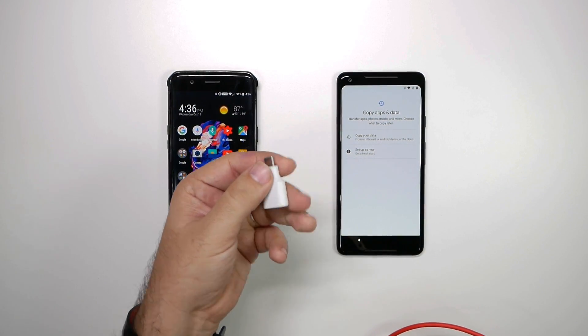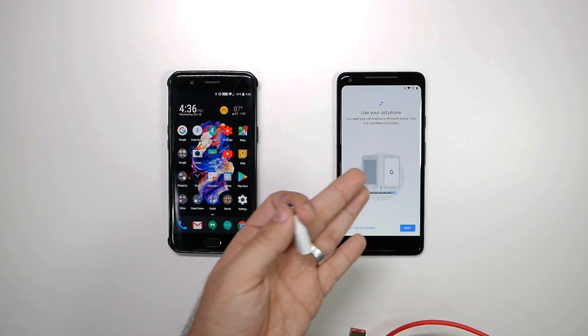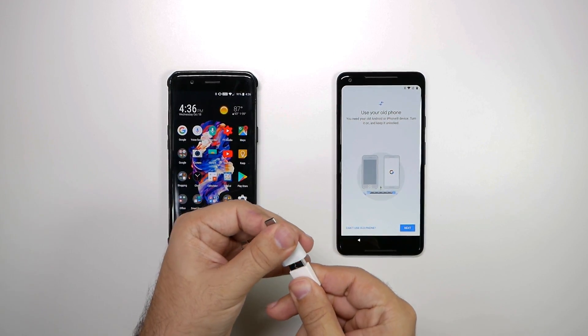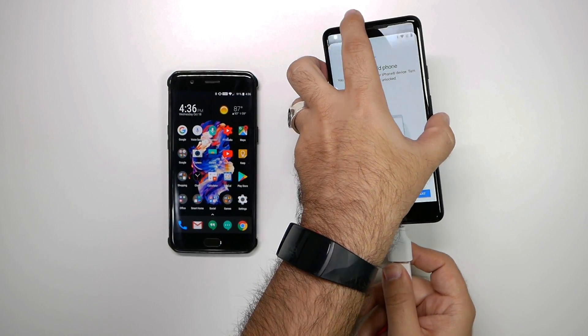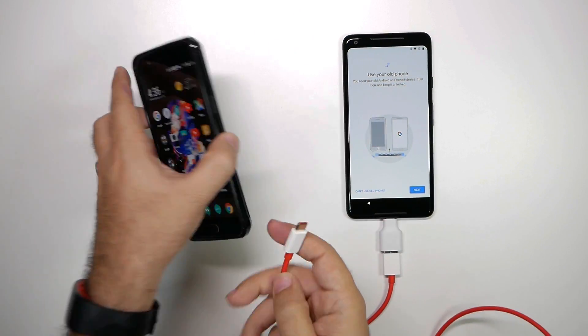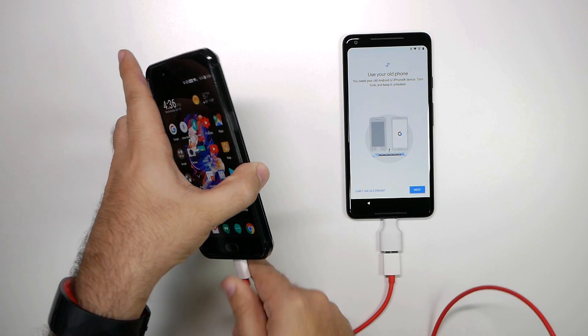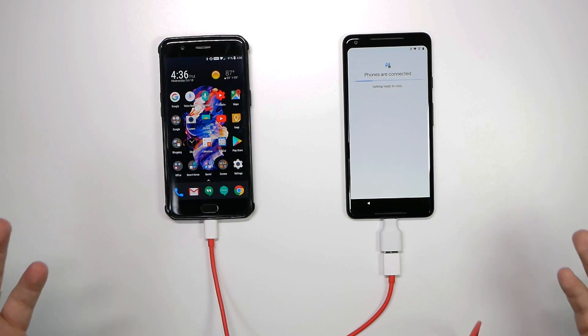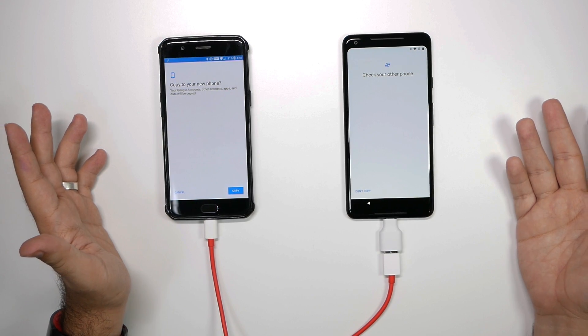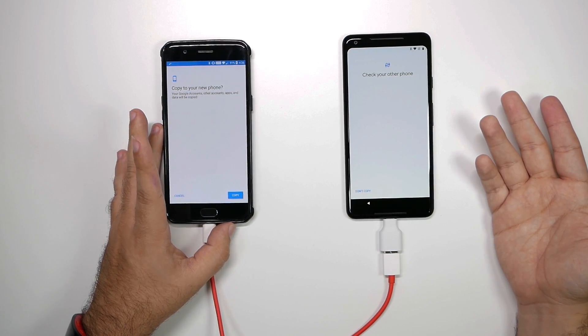So this adapter goes into the new phone, so you put that into the Pixel. We're gonna plug this USB adapter in here, connect this in right here, and plug it in. And so now we're all plugged up. And you can see for Android, it pretty much starts automatically.